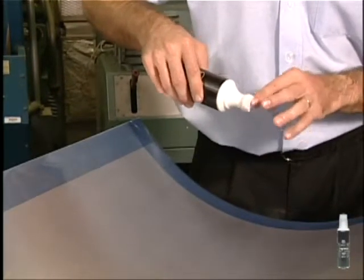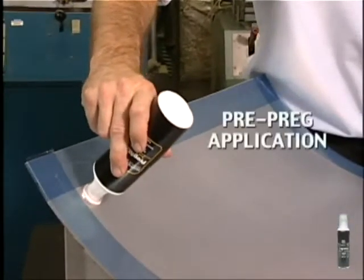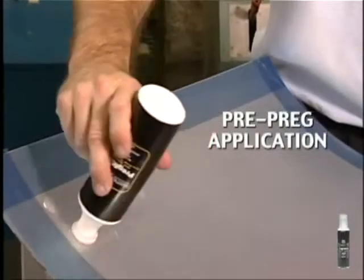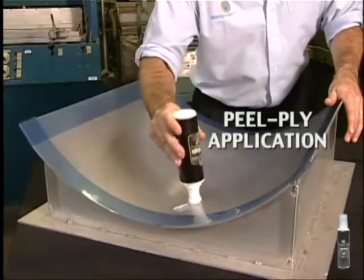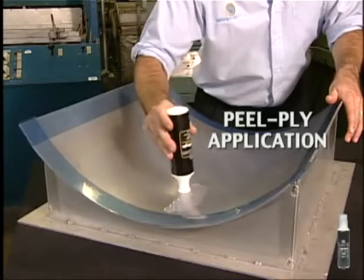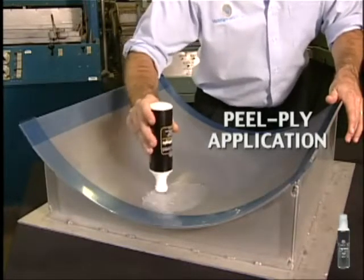Begin by inverting the bottle and pressing the sponge applicator to start the flow of material onto the pad. For placing pre-pregs, dab PregMagic on areas where tack is desired, then spread evenly. For placing peel-ply, only dab on sparingly — do not over-apply. Let PregMagic dry 15 minutes before applying the laminate or other material.